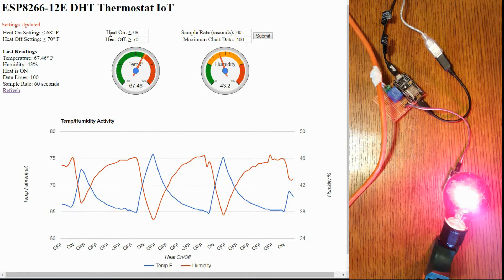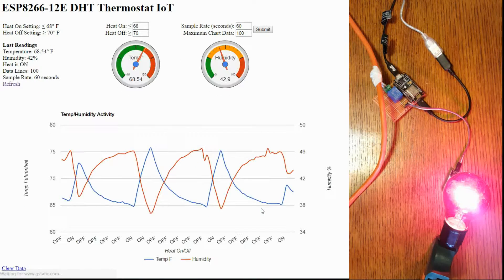This is kind of self-explanatory. This is the temperature that the heat will turn on, and this is the temperature the heat will turn off. We've got our sample rate — this is basically how often the program is going to read the temperature and write it to the data file. Right now it's 60 seconds, so this is doing every minute. You can see on the data here it shows whether the switch was off or on, what the temperature was, and the same with humidity.